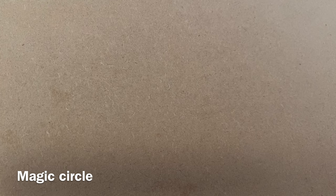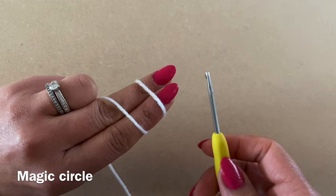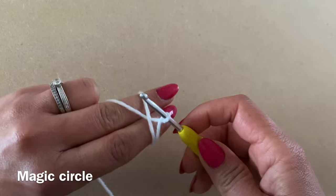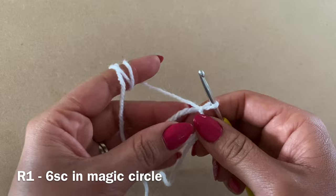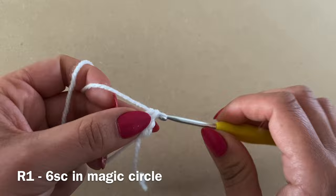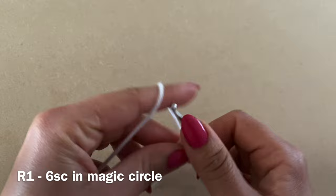Now we're going to work on the arms. Start with a magic circle — wrap the yarn around your two fingers, make an X at the base, turn them over, put your hook under the first loop, pull up a loop using the second bit of yarn, pick this yarn with your hook and pull it through the loop to make the magic circle. For Round 1, work six single crochets inside the magic circle. Once you have six, pull on this yarn to close the gap.